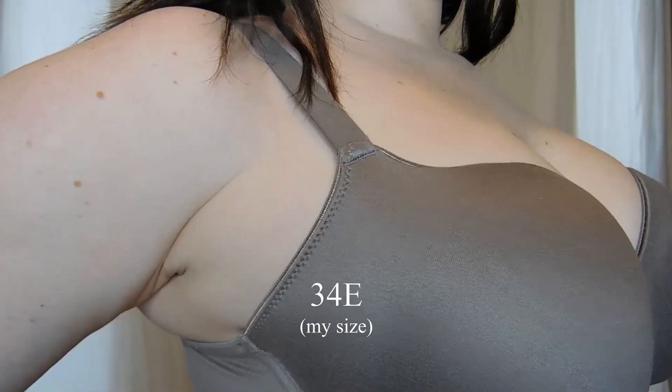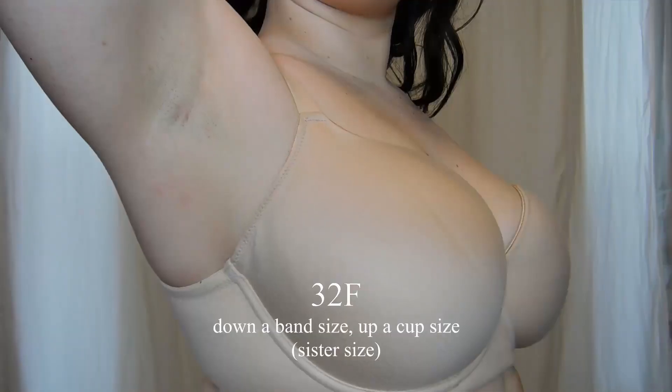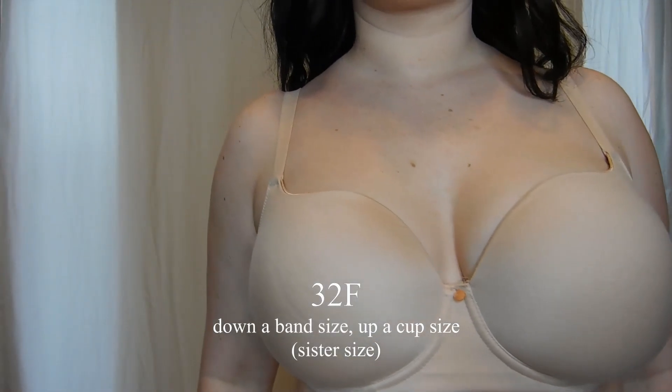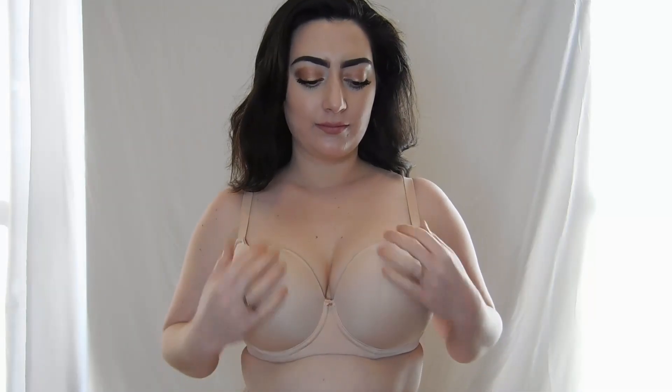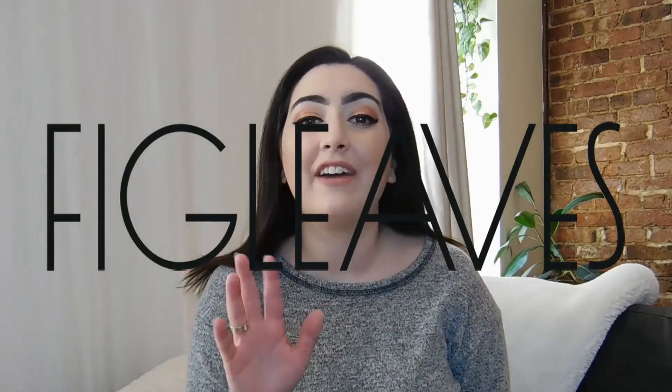Discovering the item you love is not available in your size is the absolute worst. Try going up a band size and down a cup size, or up a cup size and down a band size. This is called sister sizing — the cup volume will be the same for all three sizes. There you have it: your bra is busted with Figleaf's top five bra fitting hacks.